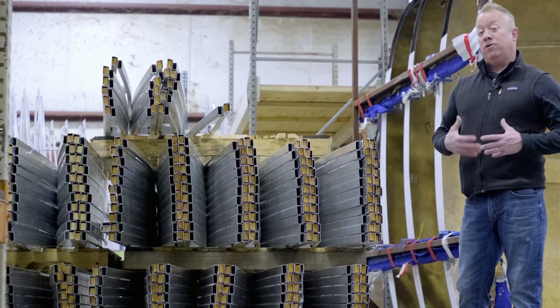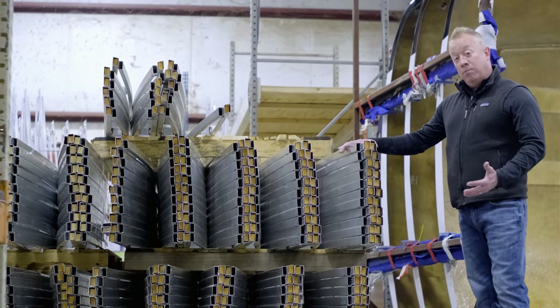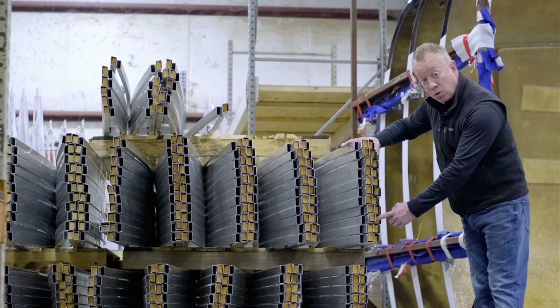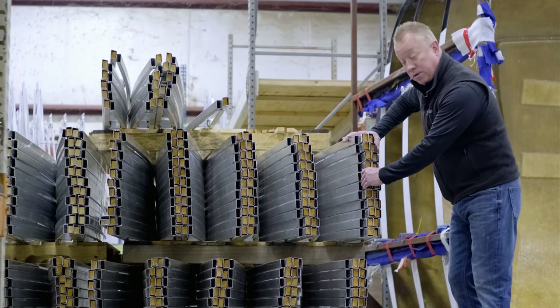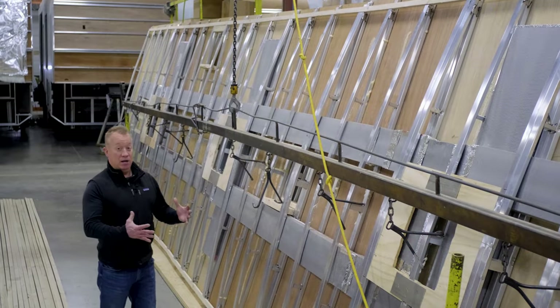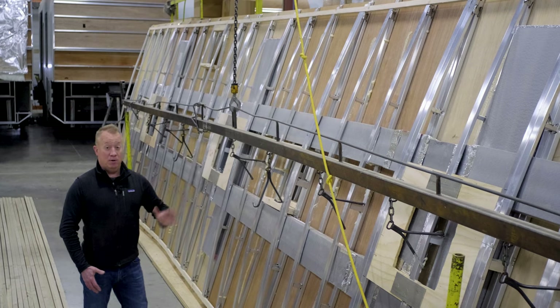It's easy to build units heavy, but it's difficult to build them lightweight. One thing we do here with our Gold and vendor product is we use aluminum rafters, and they're stuffed with wood so that when they sit on top of our sidewall and are bolted together, it gives longevity to the sidewall.